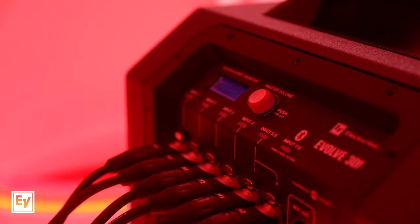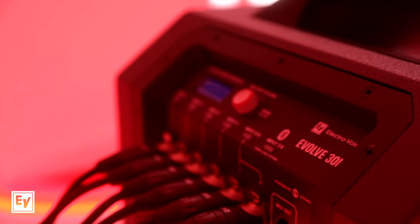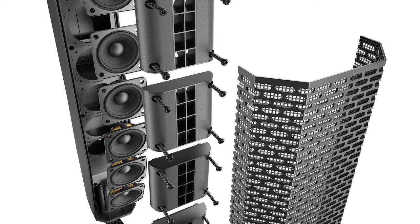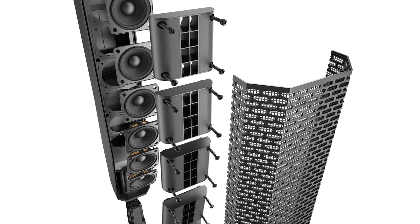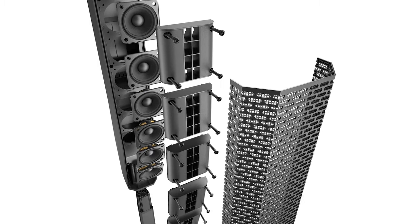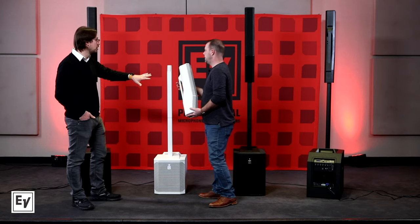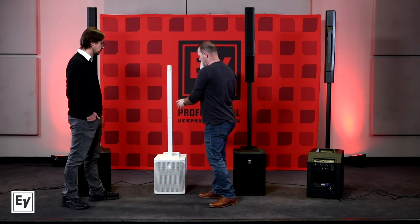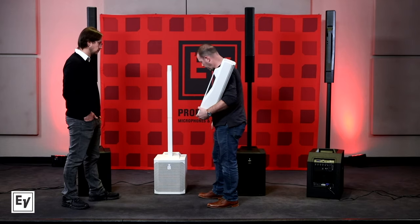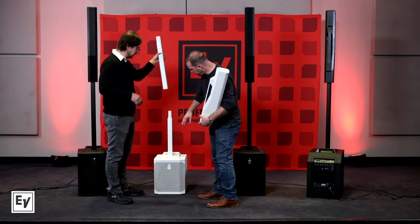You've got an expanded input section and a more compact system with a 10-inch sub. It's shorter than the Evolve 50. Are we using fewer drivers? We drop from eight to six, and these are 2.8 inches versus 3.5 inches. But they're also neodymium magnets again, to make sure we're getting the most output out of that compact column while also keeping the weight down.